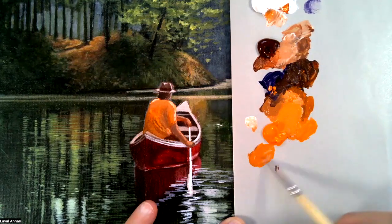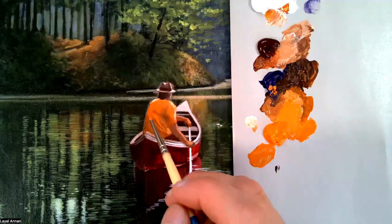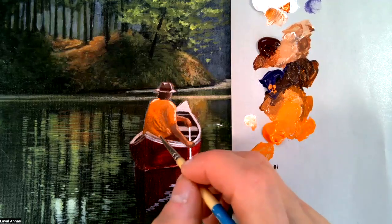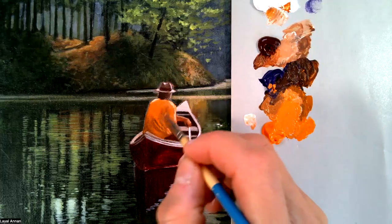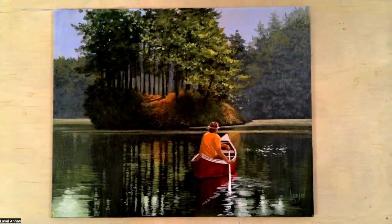I'm just adjusting the color on the back of the shirt right here. Okay, this project is done. We've done the boat, the arms and hands, and the shirt, and worked a bit on the reflection. It's done.